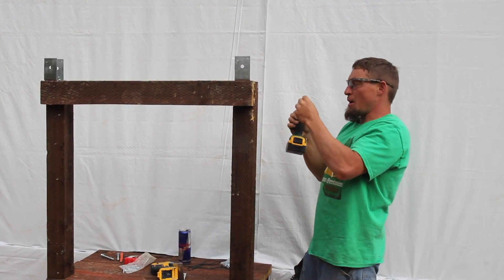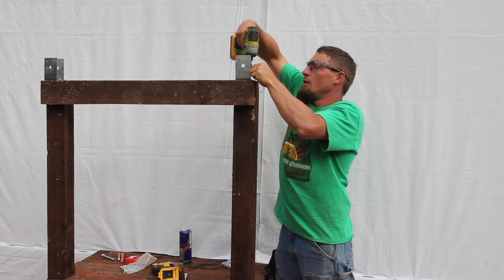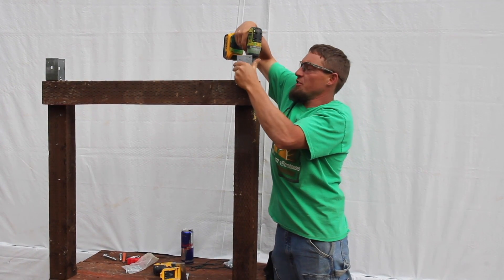So one thing I get asked about probably more than anything is how to make the straight wall system work.